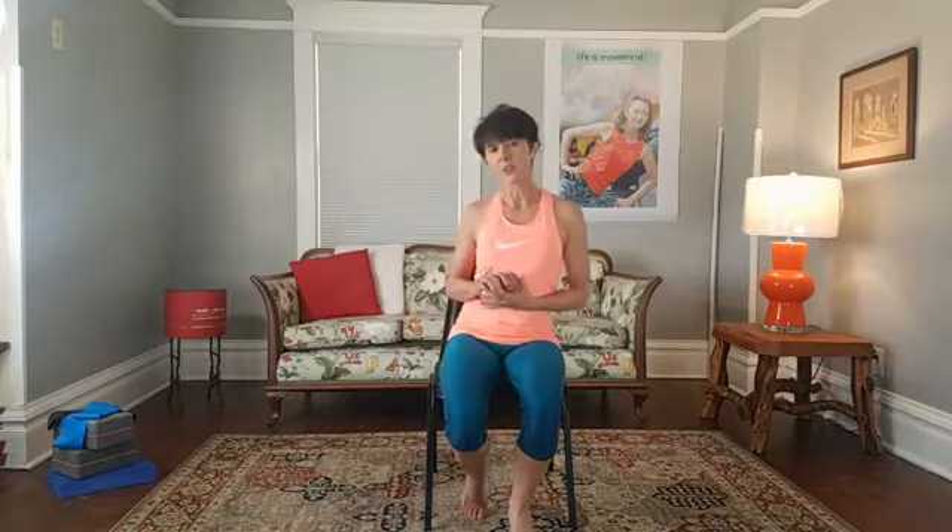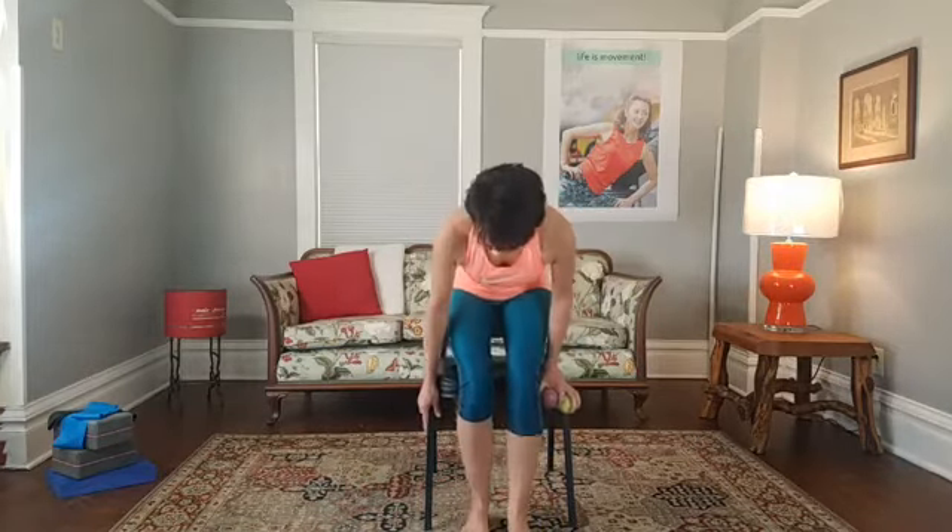This is a bit different from what we normally do, but I really think you're going to enjoy it. We are going to do most of the class in a chair.